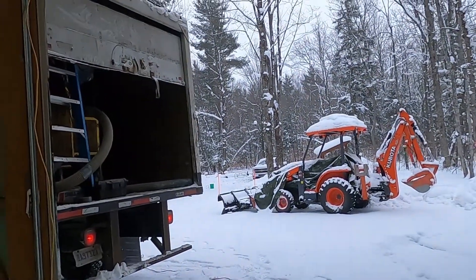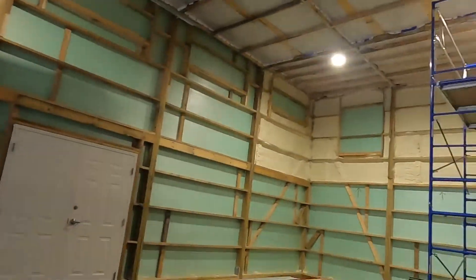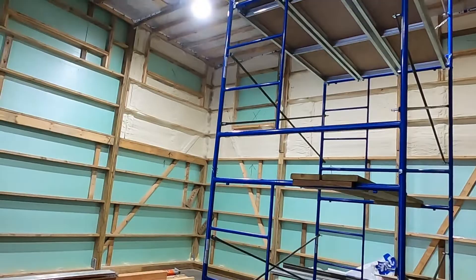Here we are. We're getting ready to start putting some cellulose up in the ceiling. They're plugged in. They're gonna use a little bit of water there to keep it a little bit damp and activate the glue that keeps all this thing together.